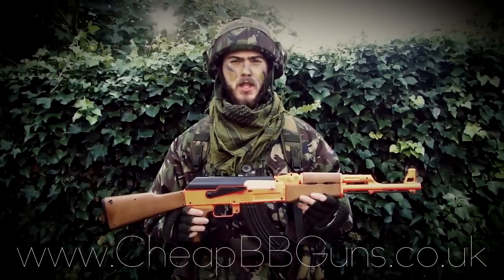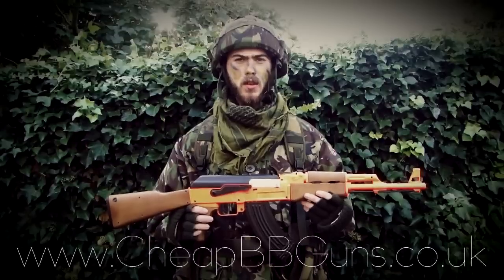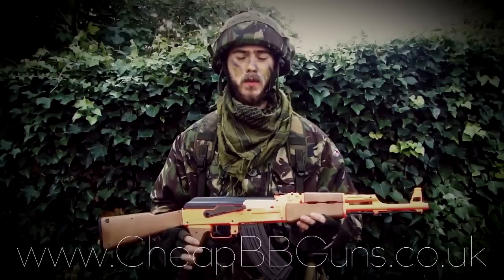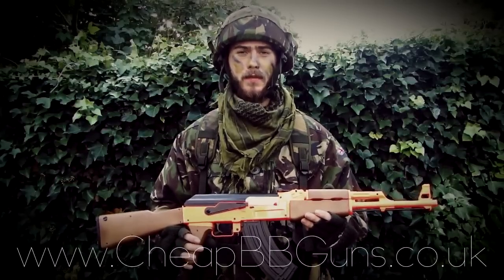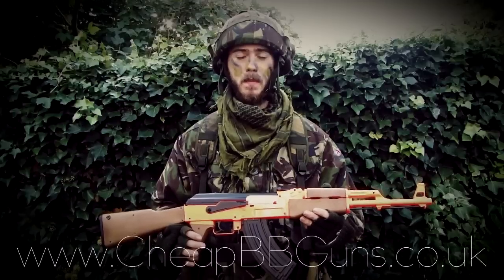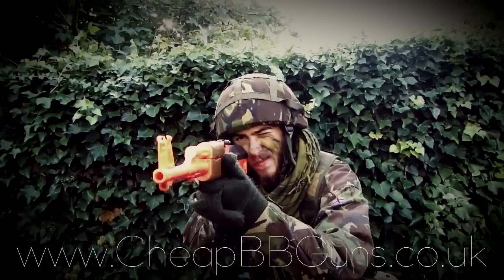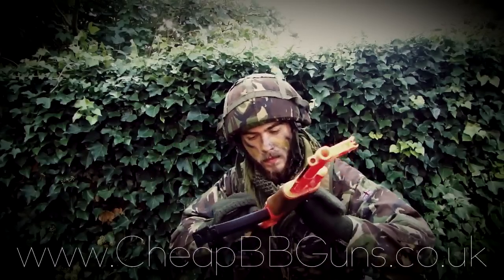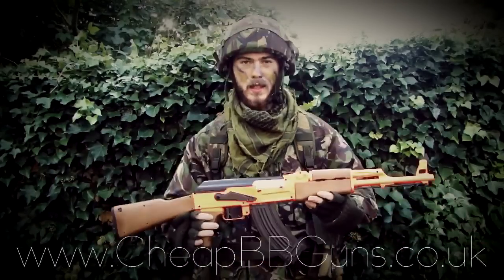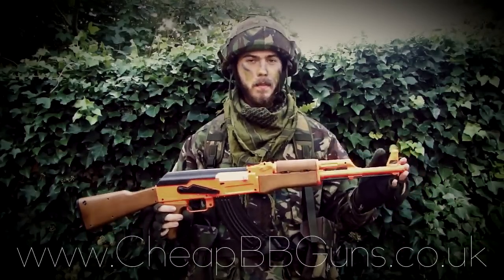The following review is brought to you by CheapBB Guns UK, the website www.cheapbbguns.co.uk. This is the video review of the CM022 Electric Russian Rifle. It features an approximate FPS of 280 plus and an approximate rounds per minute of 400. The accuracy with this gun is very good and that is down to its long barrel.